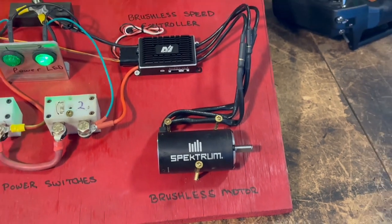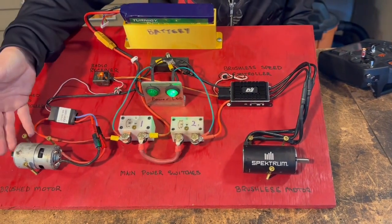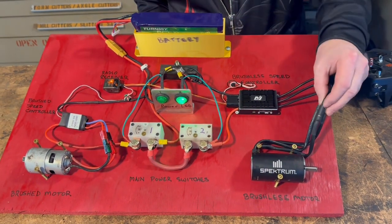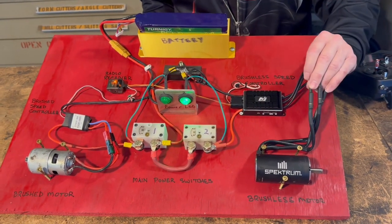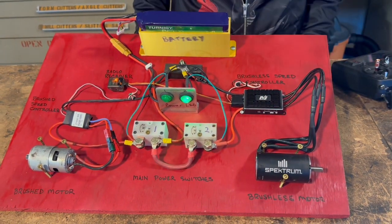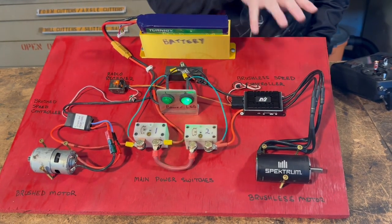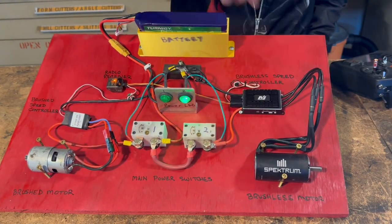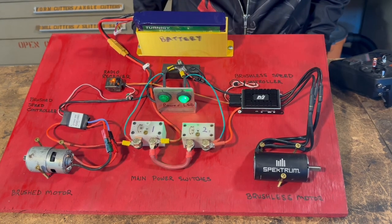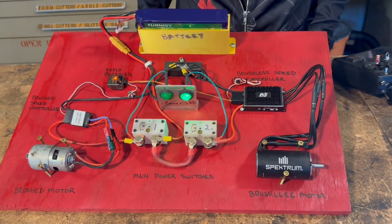Very similar to the brushed system — if you swap wires it'll change direction. For a brushless motor, if you swap any two of the three output wires around, it will also change direction. The problem is you then have to reprogram your speed controller, because it needs to figure out where everything is in relation between the armature and the magnets so that it can work correctly.